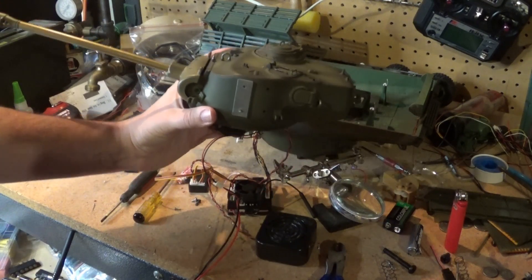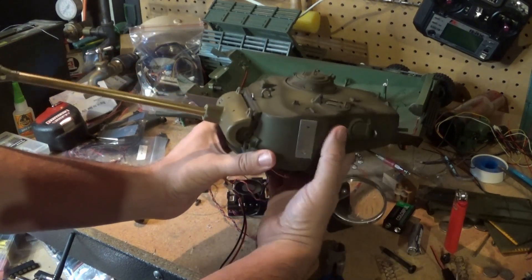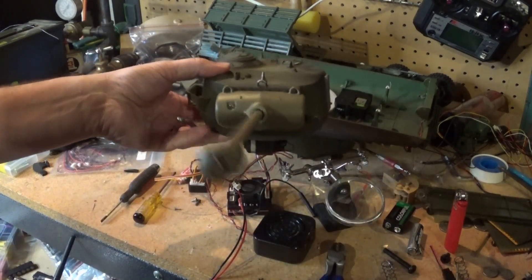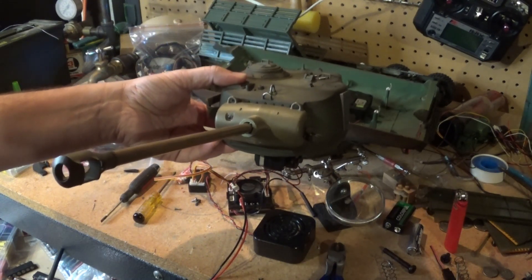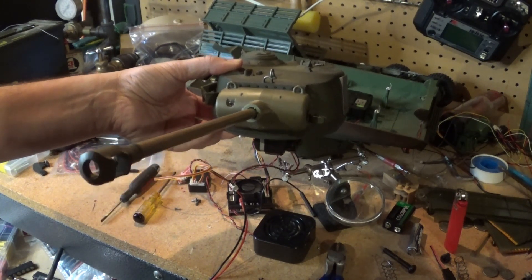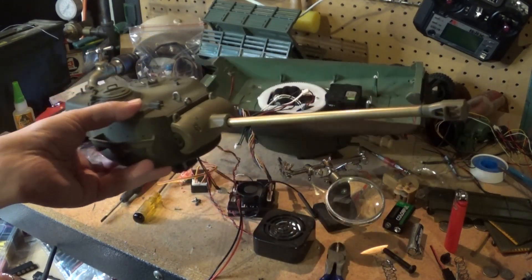All right, radio on. Here we go. We'll turn it this way. All right, first things first we'll check — see the hull turning back there? Let's do the elevation. Nice. All right, here's the moment of truth — success!